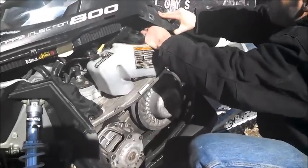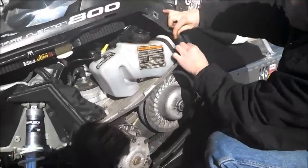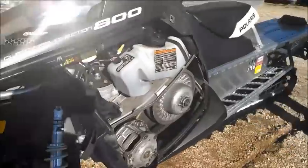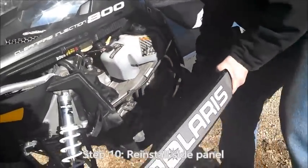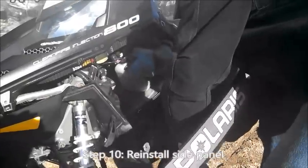Back in the carrier. Get the handle back on. That's it.